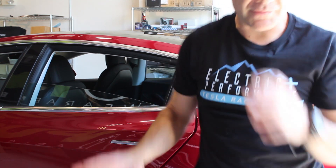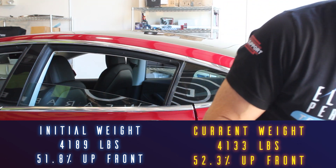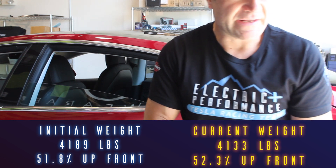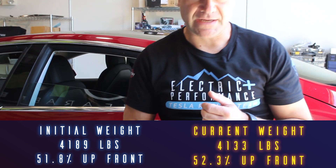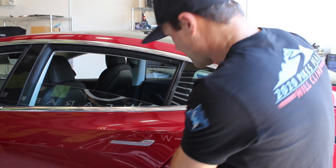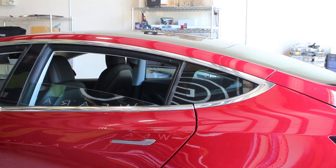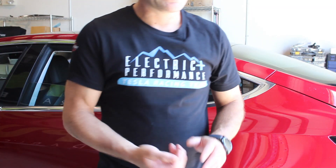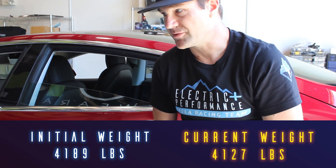We were at 4,189 with 51.8% up front; now we're at 52.3% up front and the weight is 4,133 — so that's 56 pounds from the rear seat alone. However, there are still floor mats in here which you have to remove for a track car. I'm going to take the floor mats out as well as the rear parcel shelf cover. With those out, our weight is now 4,127 — so 62 pounds saved just from those easy removals.